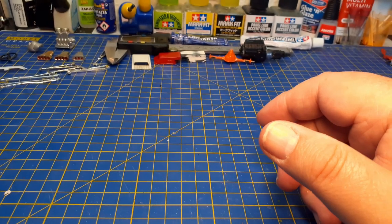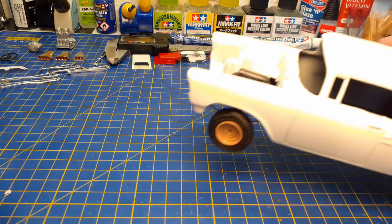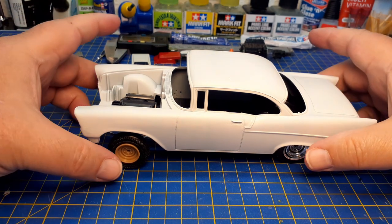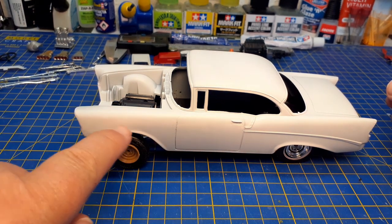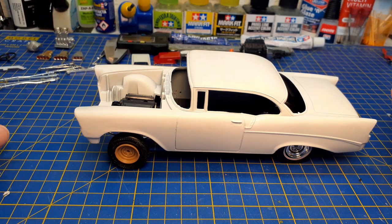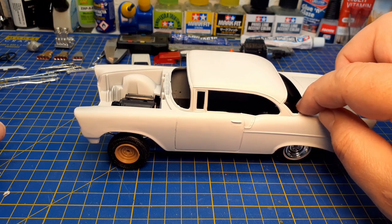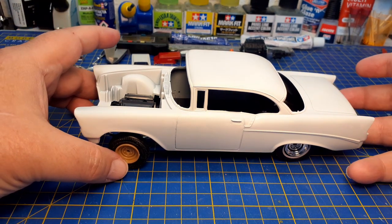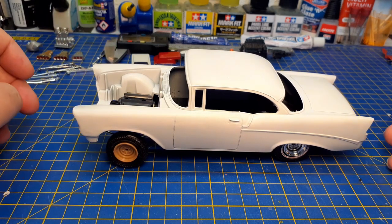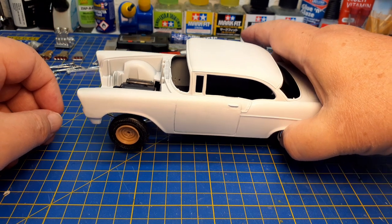This next one I probably shouldn't show you because it's part of a build-off on my Danish Facebook group, but anyway — this is a '56 from Monogram. As you can see, I removed the chrome trim on the door and on the front fender; there's a specific reason for that which I'll show you later. This one has to be finished by midsummer, June 23rd, so it's the one I'm working on first and foremost right now.